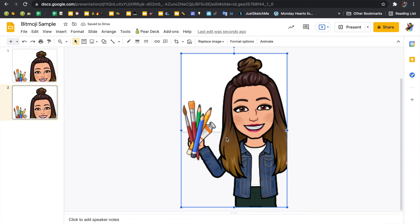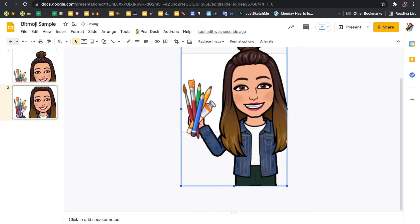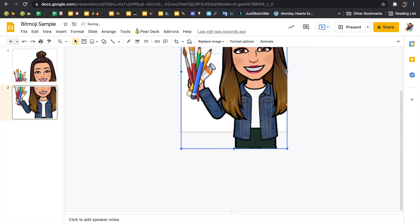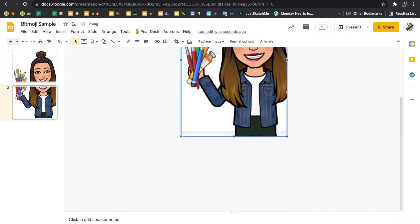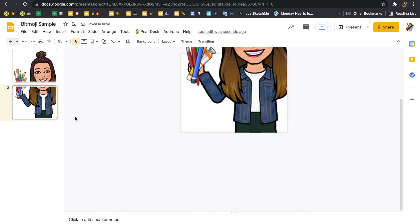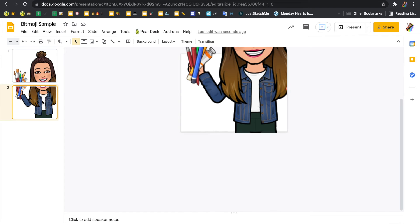Then I'm going to click on the Bitmoji artwork and slide it up. When I look at the preview, I can tell where there's going to be a little bit of overlap. Depending on how big your Bitmoji is, you should be able to just move it like this. Now I have one slide that's just the head and art supplies on the left, and then the bottom portion — so I have these two slides.